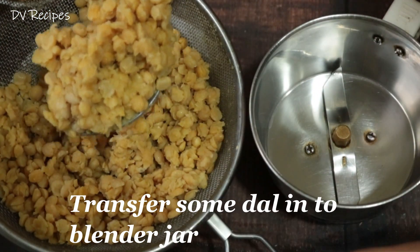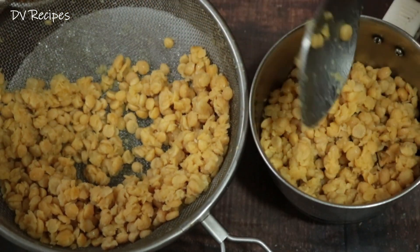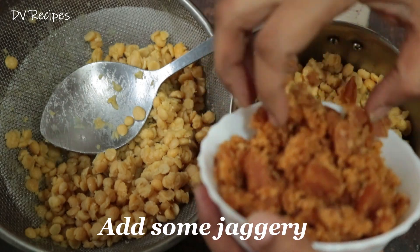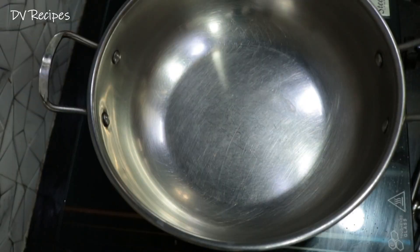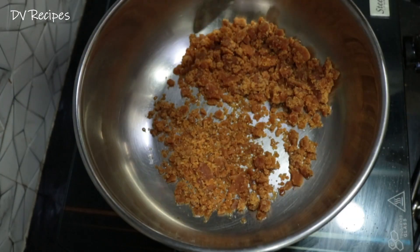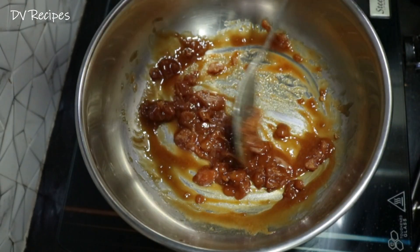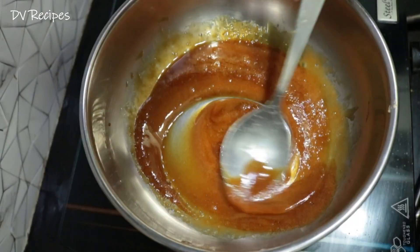I will show you two processes. We will use the mixer jar for one method. This is a heavy bottom pan — it will be easy and tasty using this pan.